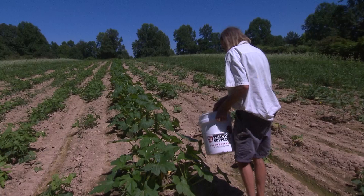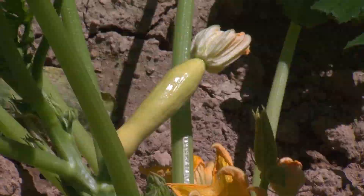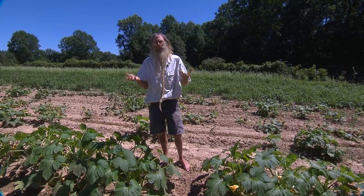Squash plants will lose their vigor once they make seed, so it's important to keep the squash picked. Don't let any get over eight or ten inches long, because once it's made seed, the squash plant says it's done its duty. Keep them picked off real small and your squash plants will stay vigorous a lot longer.